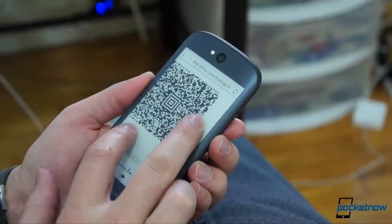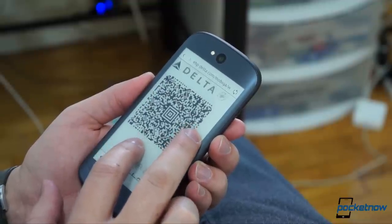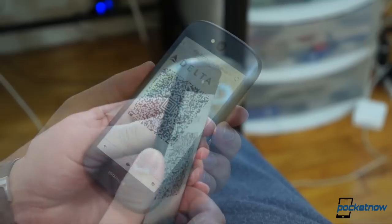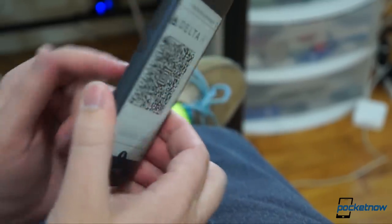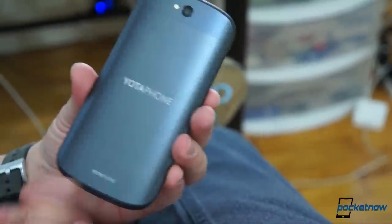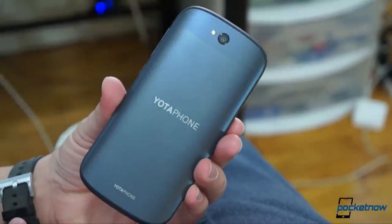There's also the bonus of the EPD's natural inclination to retain the last image it displayed, even if the phone runs out of power. But don't manually shut it down in a pinch thinking the back panel will stay where it is — it'll default to the Yodafone branding, useless for anything but cool points.